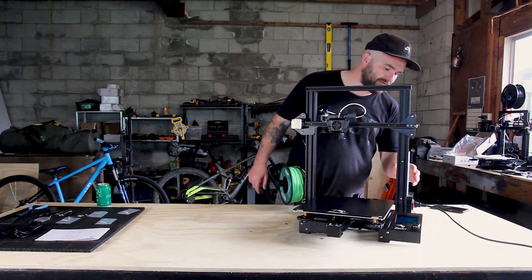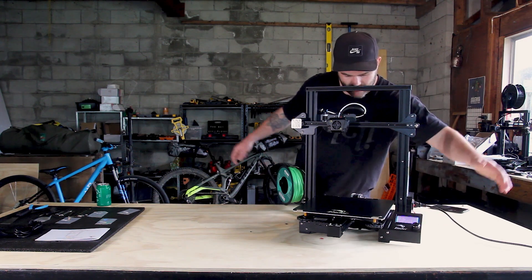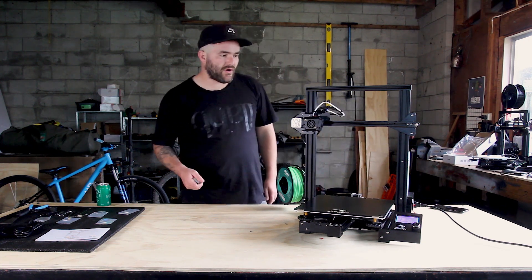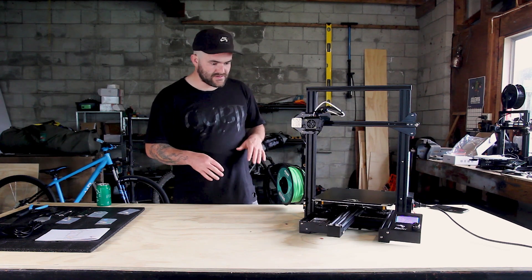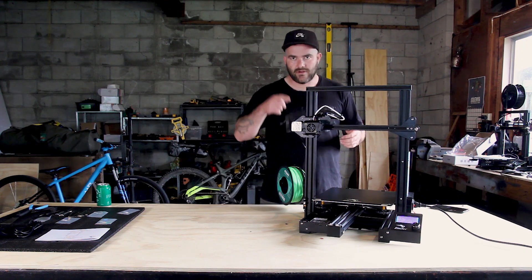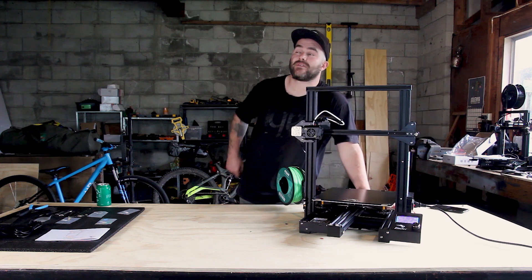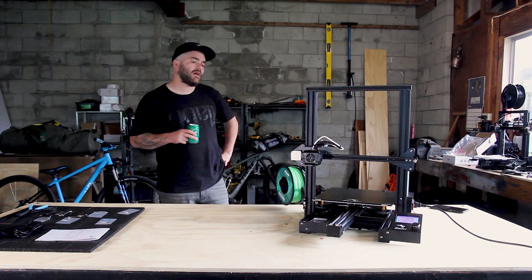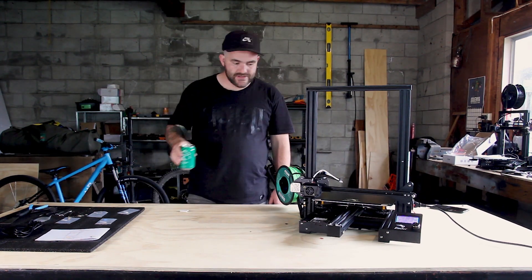Make sure it's set to 230 volts and turn it on. It's going to auto-home, which means it moves to all the end stops — this will confirm that everything is plugged in correctly. It's a long way to home, so just wait it out. And guys, it works!